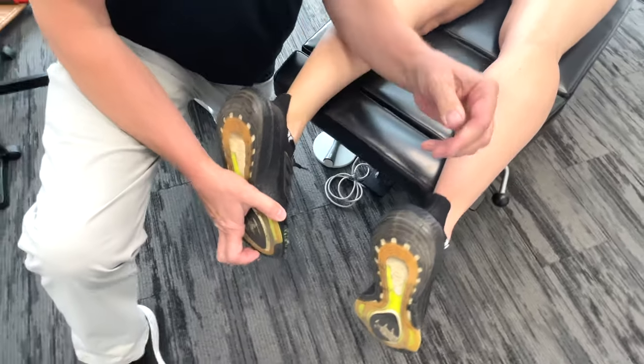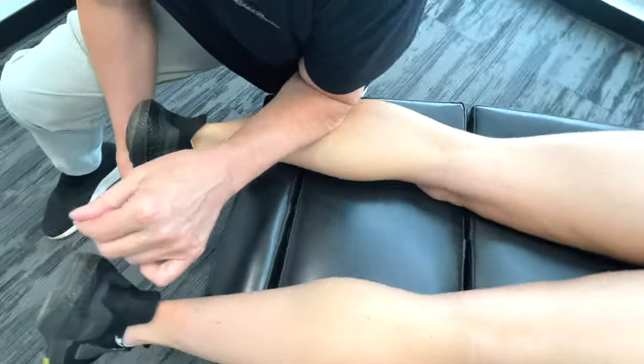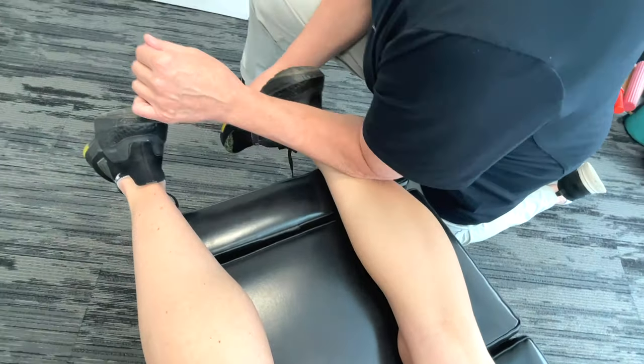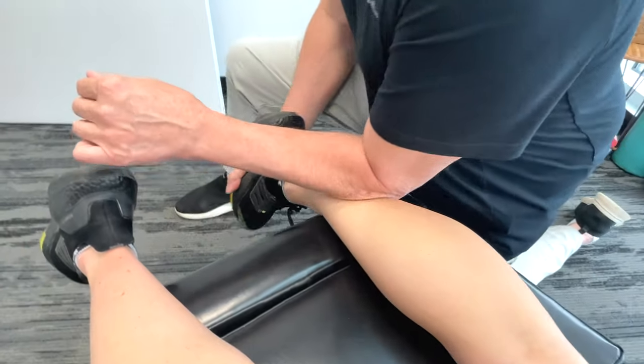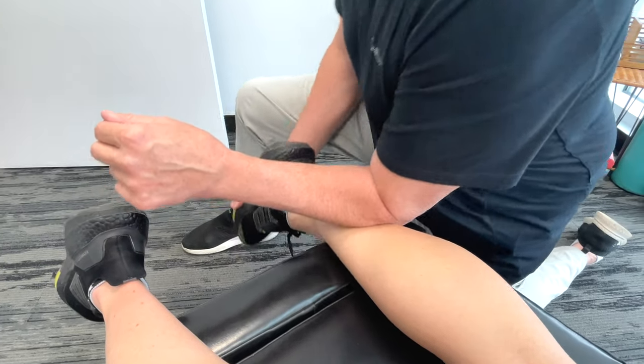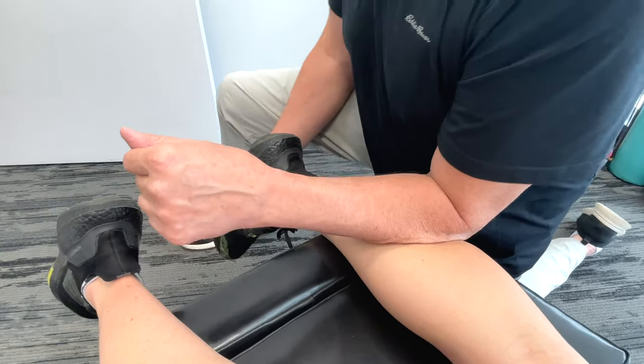So it's incredibly important in terms of not only releasing, but strengthening if we have a problem with Achilles tendinosis. Again, the action is the same — plantar flexes the foot — and we're also talking innervation of the tibial nerve, S1, S2.